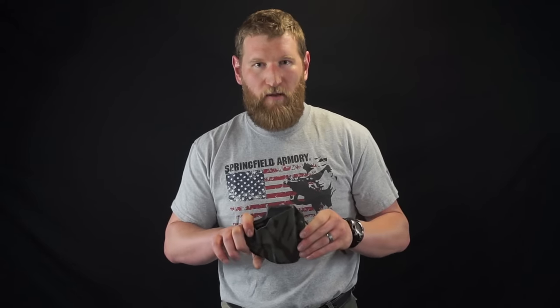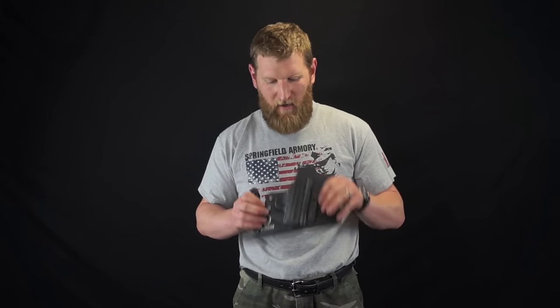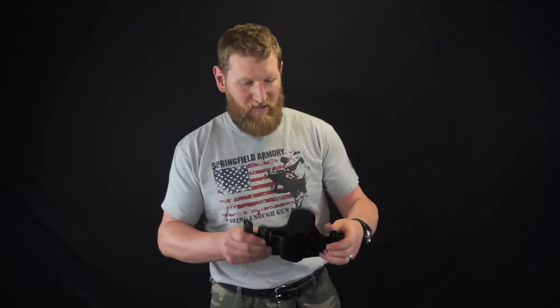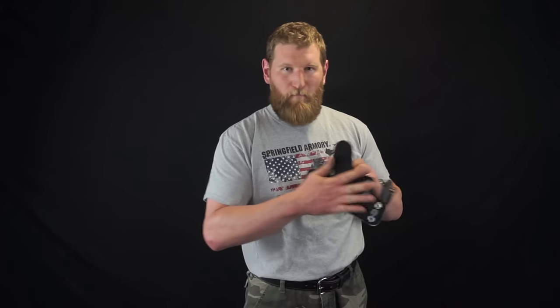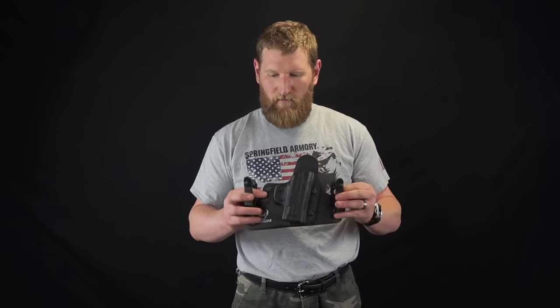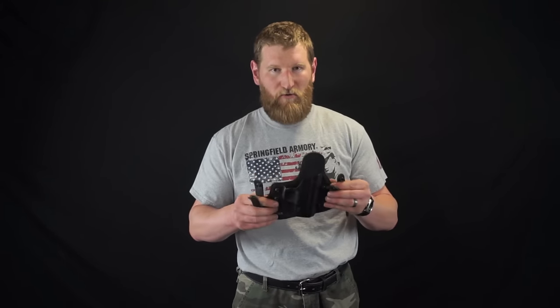Whether you go with a paddle, a slide, or pancake style with plastic molded clips, understand all those options. Now switching gears to inside the waistband — IWB. This is an Alien Gear again — brand is not important, just the type of holster. They usually have some type of backing; this one has a wetsuit material that goes against your skin. The belt actually runs between these loops and goes around the holster.